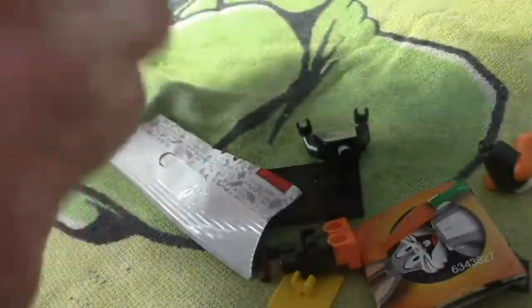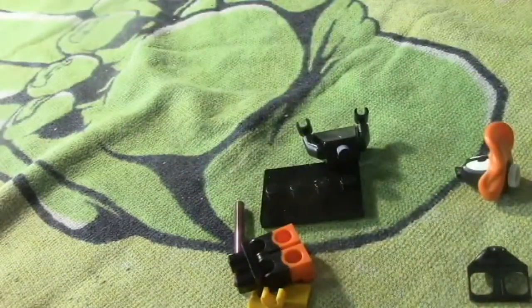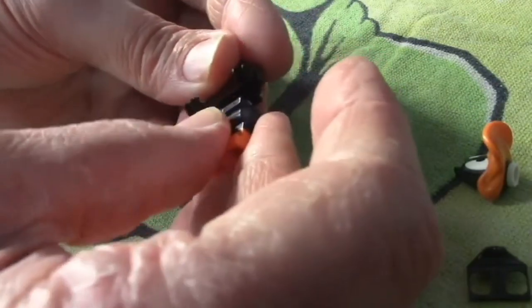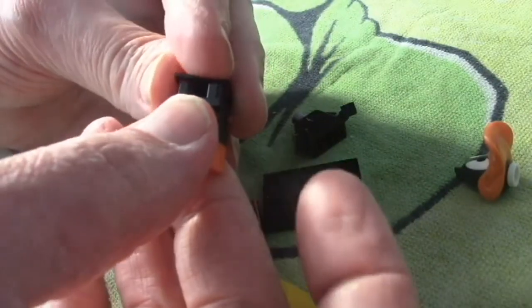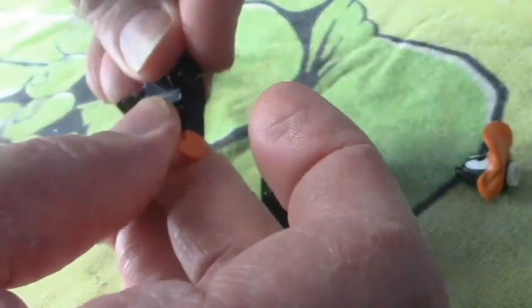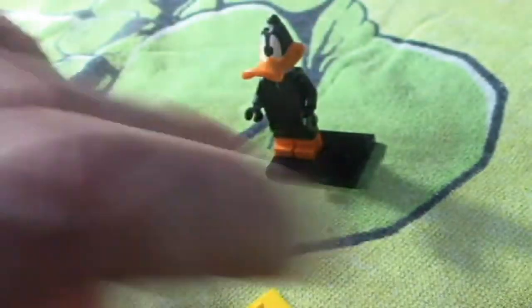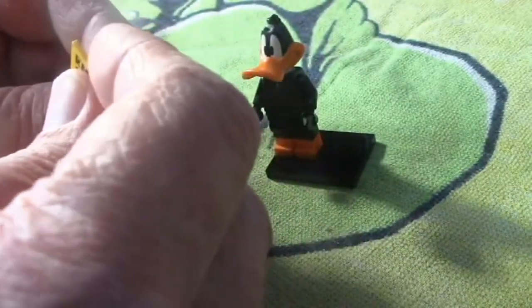Okay, start with this pack here — oh, another Daffy Duck! All right, so put Daffy Duck together here. He's got a push tail on the train and it points up — I remember figuring that out the last time. Get Daffy's head on. There he is, that's Daffy Duck right there.